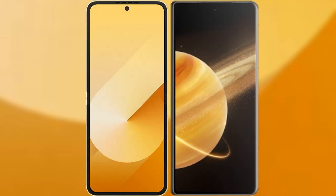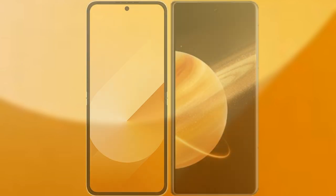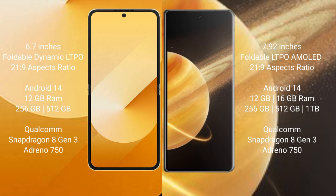I will compare the new Samsung Galaxy Z Flip 6 with Honor Magic V3. Samsung Galaxy Z Flip 6 comes with a 6.7-inch foldable dynamic LTPO AMOLED display with a 21:9 aspect ratio. Honor Magic V3 features a 7.92-inch foldable LTPO AMOLED display, also with a 21:9 aspect ratio.